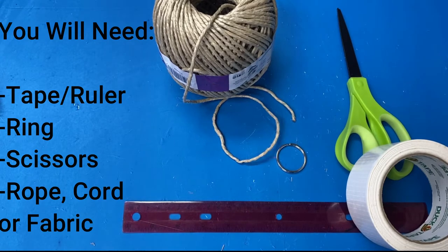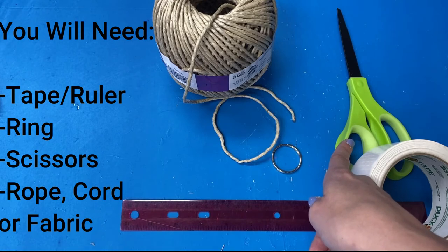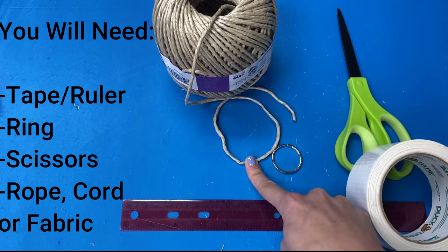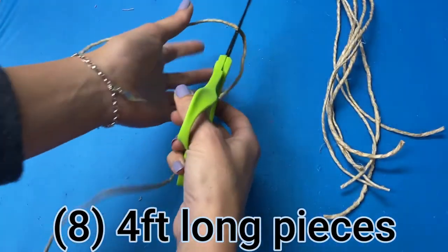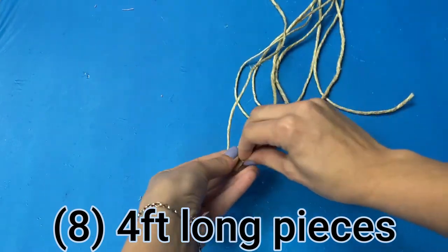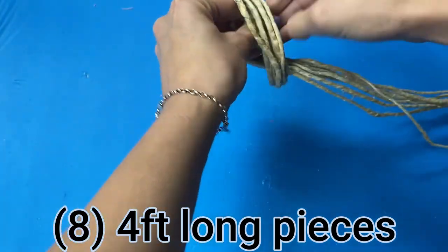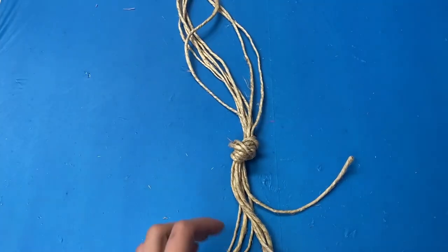To make a macrame plant holder, you will need some tape and a ruler if you wish, a ring to hold on the top, some scissors, and some cord, rope, or any type of lawn fabric. Start off by cutting eight pieces of your fabric that are four feet long each. You are then going to take your eight pieces of cord, rope, or whatever you are using and make a knot about six inches from the end. Pull it very tightly as this will hold the bottom of your pot.